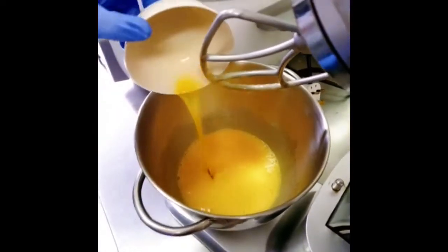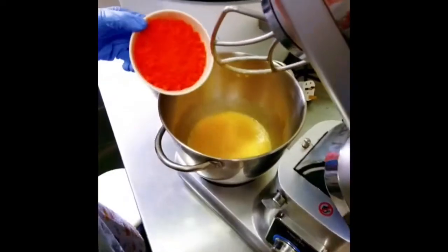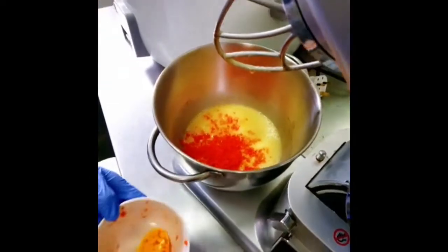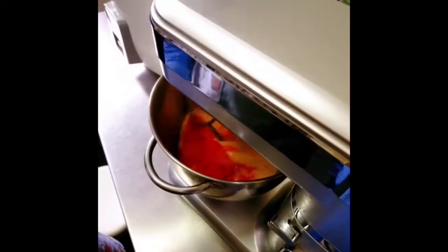Next we add the orange juice, and then we add the carrots. We continue to mix them slowly.